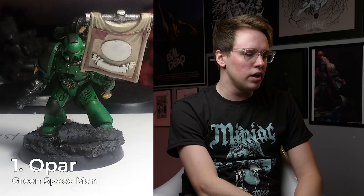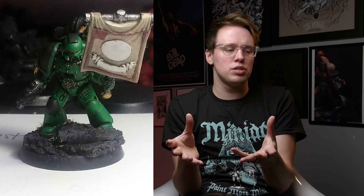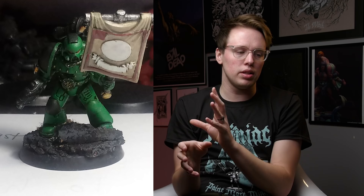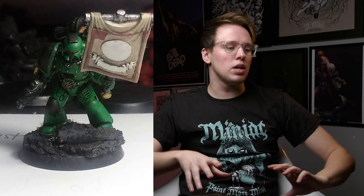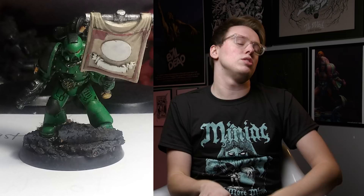Number one is Opar with his Salamander Space Marine. The first thing I noticed is that the model is leaning forward. This can happen with Space Marines that have certain leg positions — you need to rotate their torsos so it faces you when it's level with the ground. This goes for all miniatures: make sure the model has a good viewing angle so people can appreciate it. If you did cool freehand on a banner but the model leaned forward so you couldn't see it, that would be a real shame.